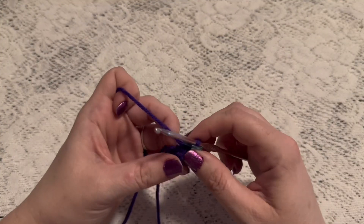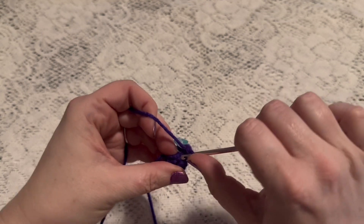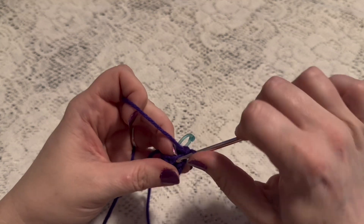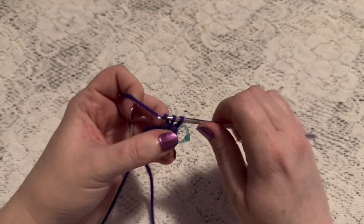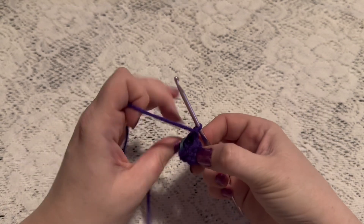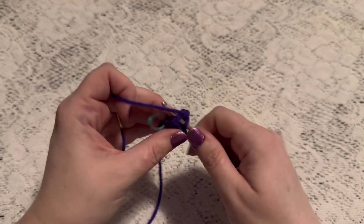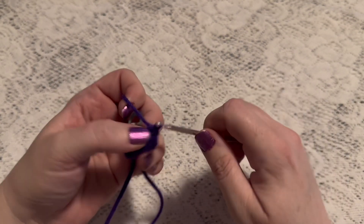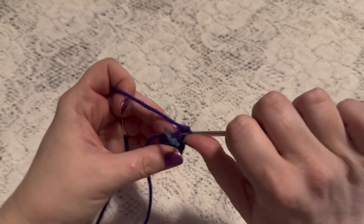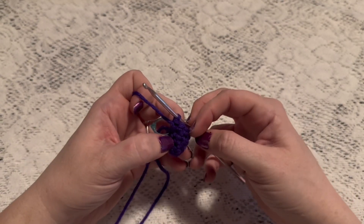For round four we're going to do a repeating sequence of two single crochet followed by one increase. Repeat that one more time: two single crochet and then one increase. That brings us to the end of this round and at this point you should have eight stitches.